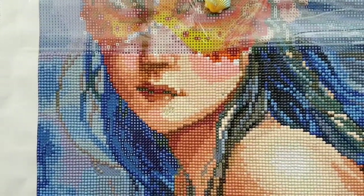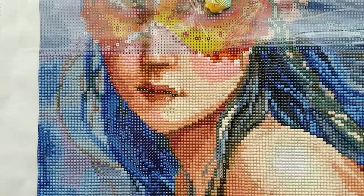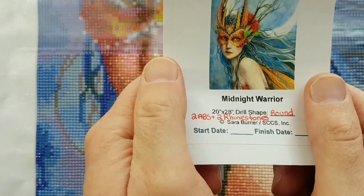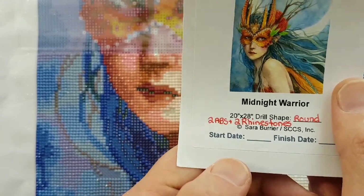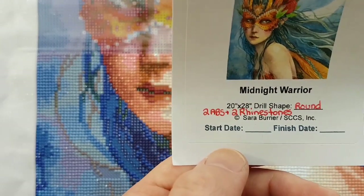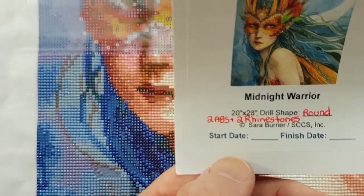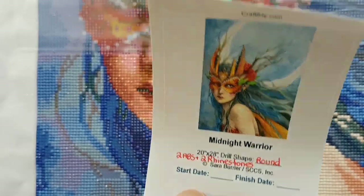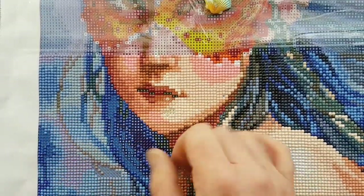Hello and welcome back to Echoes of Color with Jeffrey Morrison. We're doing another whipping shot here. The craft is Midnight Warrior by Sarah Burrier — 20 inches by 28 inches, round drill, 62 colors in total including two ABs (aurora borealis), which are an iridescent coated type of drill that sparkles brighter than regular drills, and two rhinestones — silver-bottomed drills with a translucent riveted top.